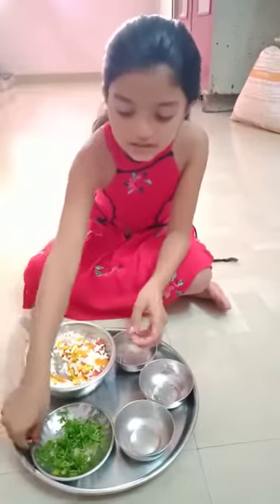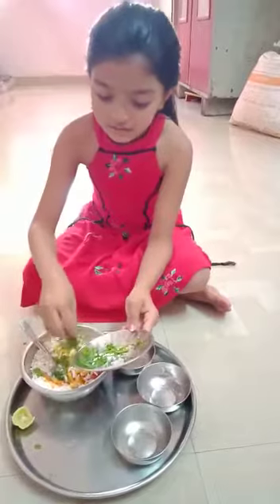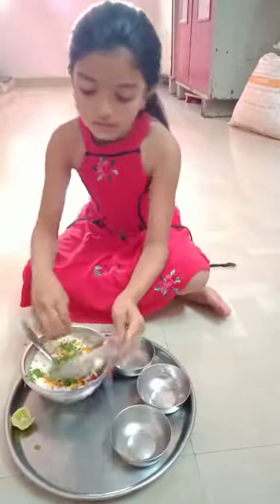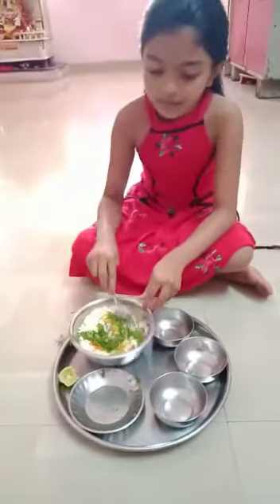Then season with the coriander and mix well.